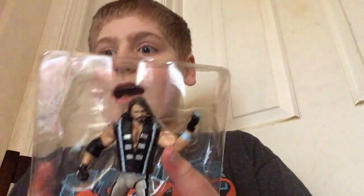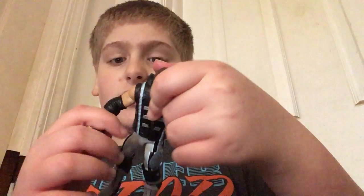I'm going to respond to all your comments from the first day. Here's the AJ Styles.